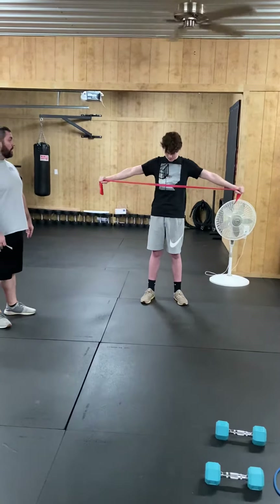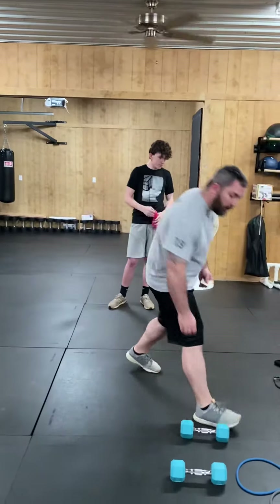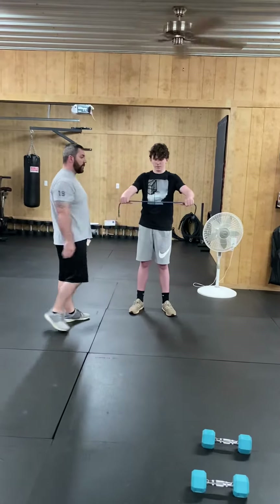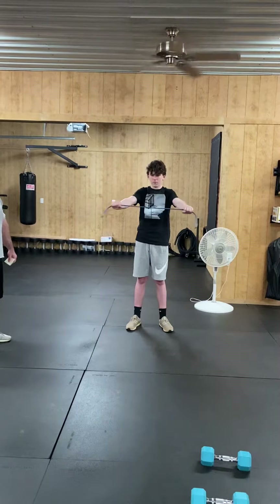Do it again — a little higher. There you go, about right there. That's about where you want to be. And if you don't have a TheraBand and you have the round bands at home, you can do the same thing with the round bands — pulling apart right there at your chest.